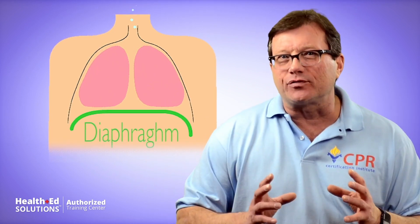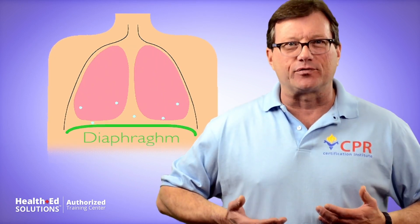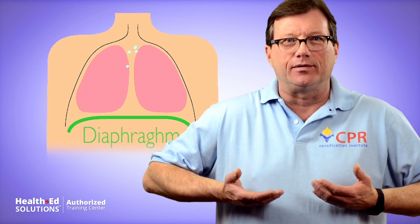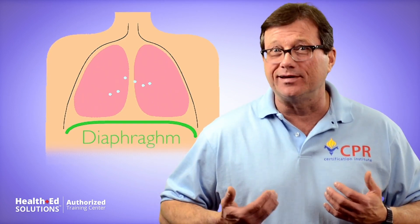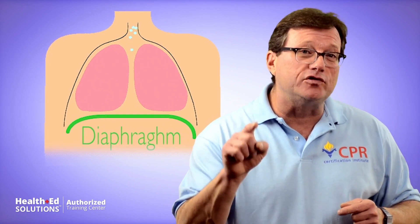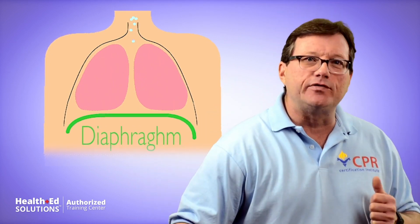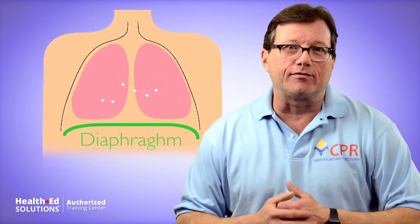When we're doing those abdominal thrusts, we're really doing diaphragm thrusts — we've got to get that diaphragm moving upward. The only way to get to the diaphragm from the outside is through the abdomen, that's why we do abdominal thrusts. But remember, the direction you have to go is upward — got to move that diaphragm up, increase the pressure in the chest, knock that obstruction out of their throat.